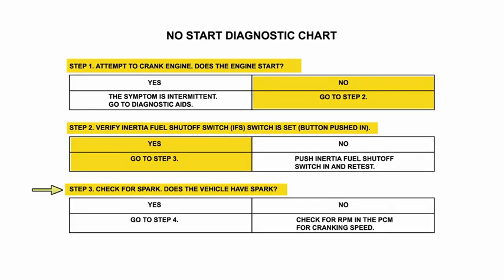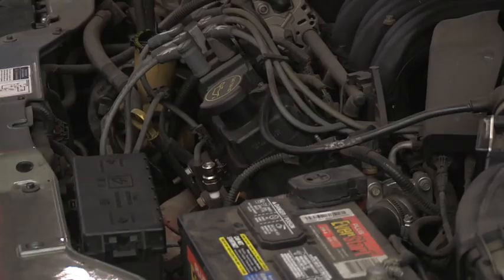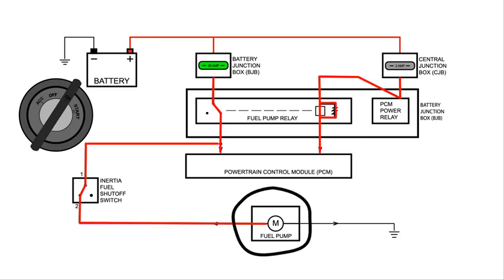Since the inertia shutoff switch is pushed in, our next step is to check for spark. We install a spark tester to a spark plug wire and crank the engine over. We have spark, but when we turn the key on before cranking the engine over, we notice that we didn't hear the fuel pump coming on.